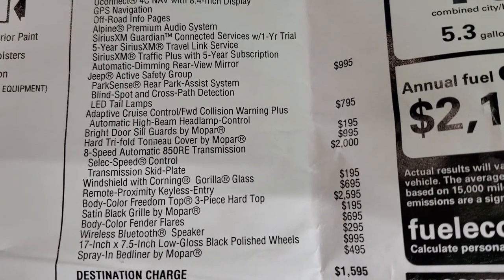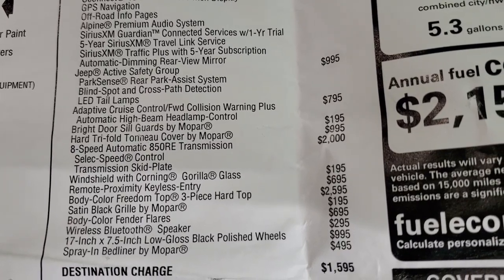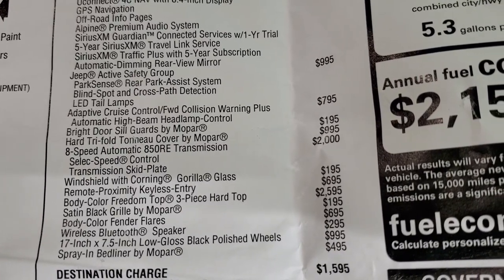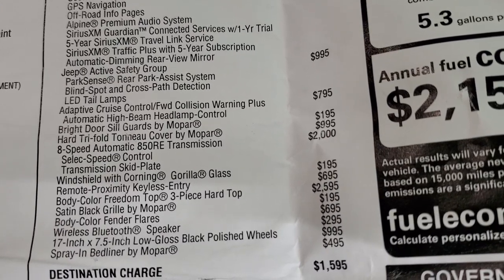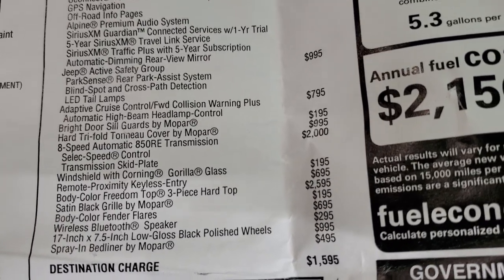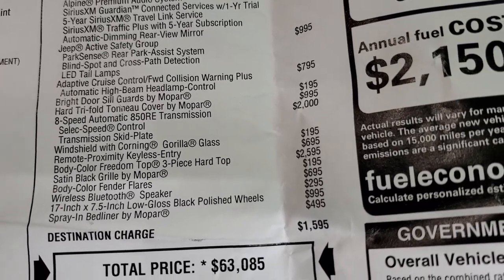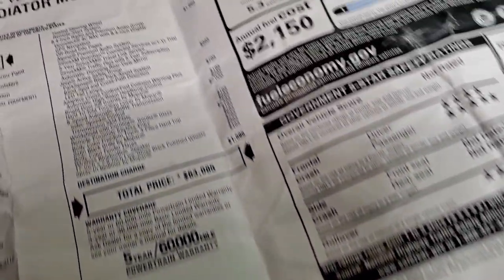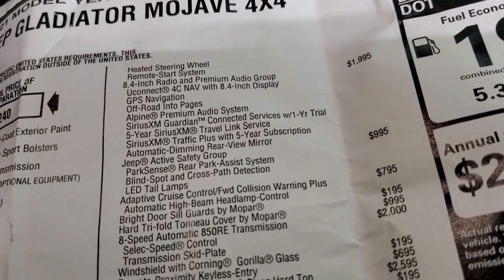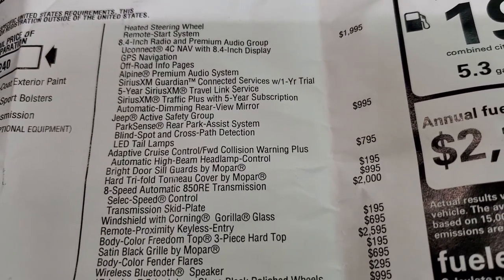You also get an automatic dimming rearview mirror. The Jeep safety group is $995, giving you the Park Sense rear park assist system, blind spot and cross-path detection. LED tail lamps and adaptive cruise control are included, and the forward collision warning plus is $795. You get the bright sill guards by Mopar, which look really good, and then the hard tri-fold tonneau cover by Mopar is $995.